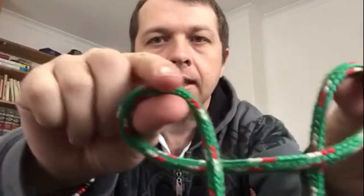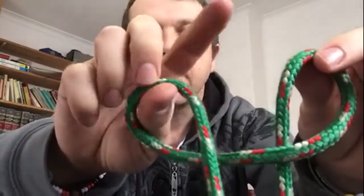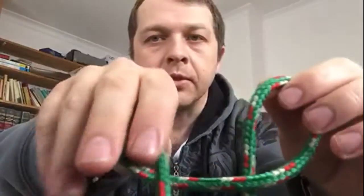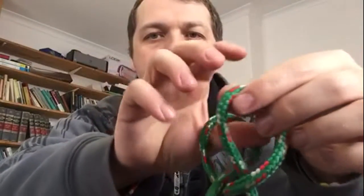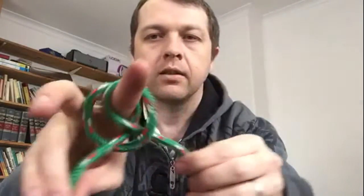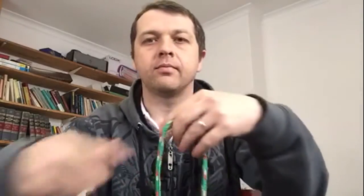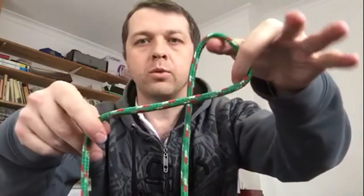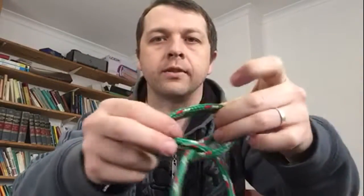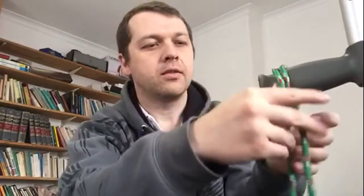See how it looks. Now this loose end that's going away from you comes to the back and crosses over. And that's what it looks like. Let's do this again — towards you, away from you, and cross over. Then done — easy.